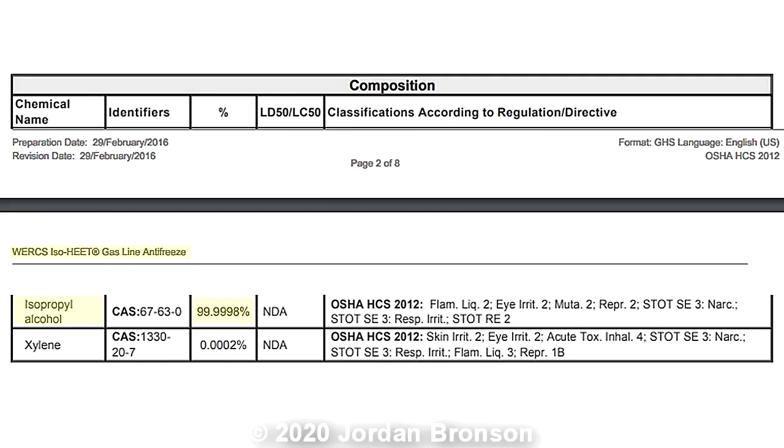There is one ingredient in there called xylene. Xylene is something they put in to make it bitter so they can avoid people drinking it. Some lab tests do show irritations and things — you can look at the safety data sheet yourself — but also some people consider it dangerous.